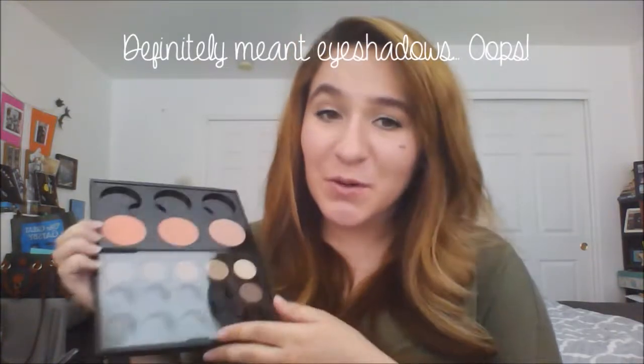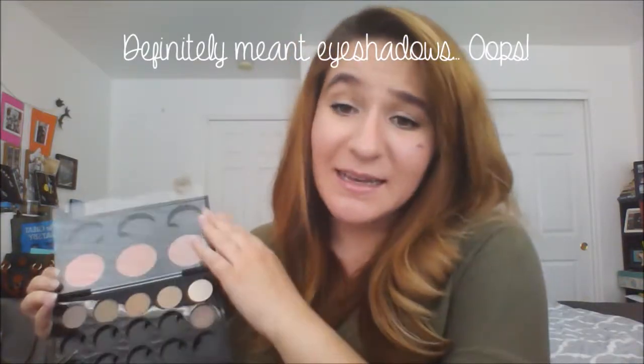These eyeshadows are super creamy and super pigmented — they don't crease. I like to put them over my paint pot and they create beautiful looks. I highly recommend investing in MAC eyeshadows. I'm going to be slowly but surely filling up my other nine pots.